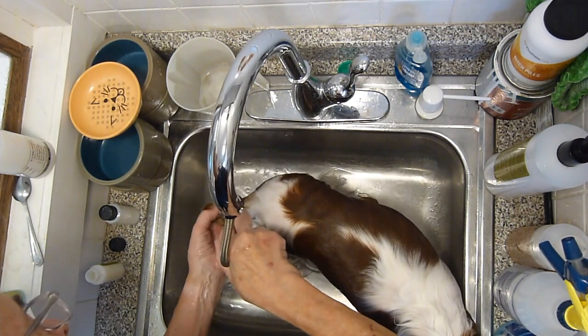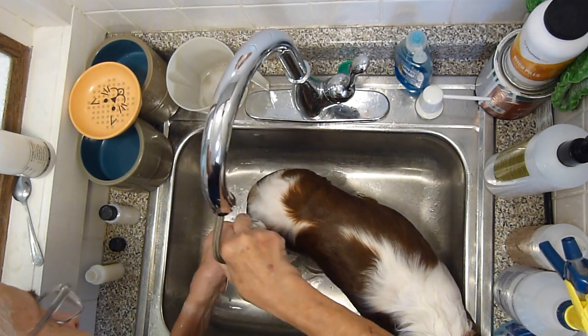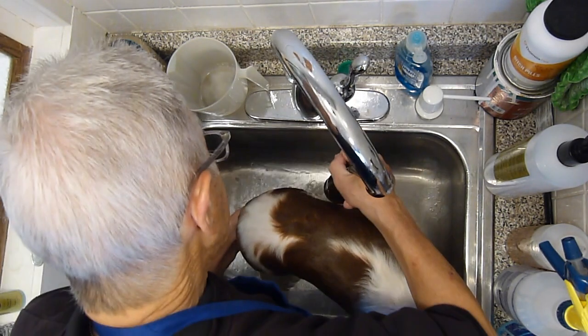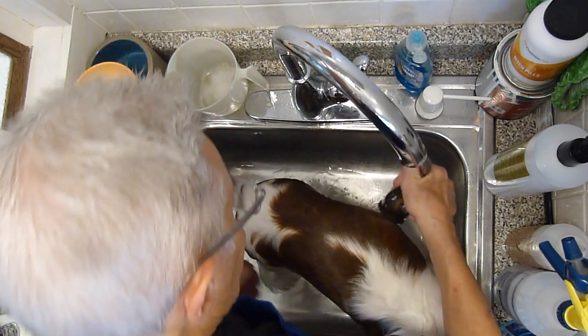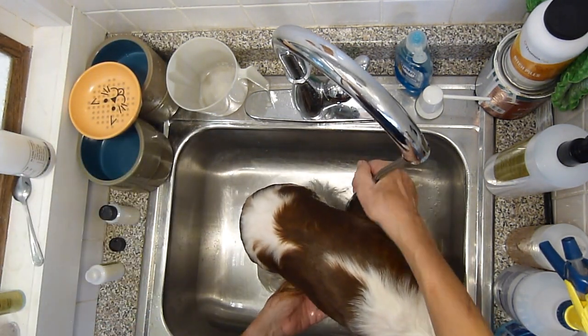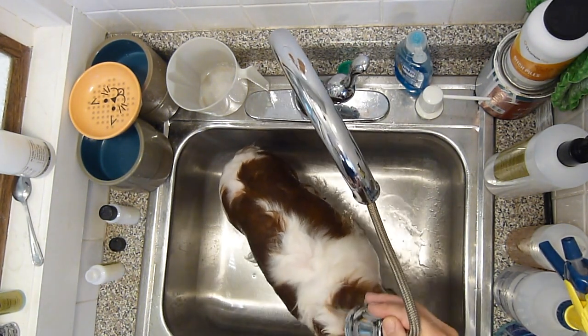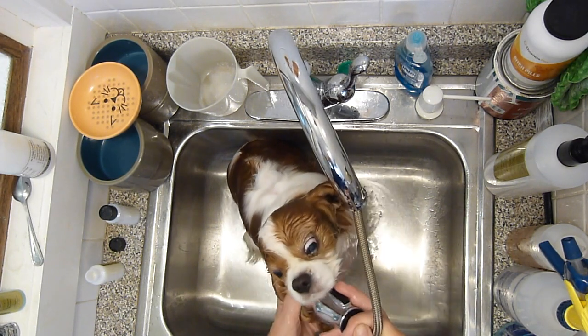While you're doing this, you have to be prepared to get a little bit of a shower yourself. Most dogs will not like being very wet, and so they will shake — and they have a really great way to shake themselves so all the water gets off of them. And if it gets off of them, guess what? It's going to get on you.